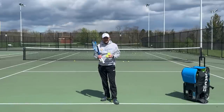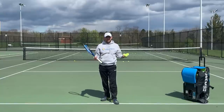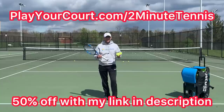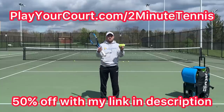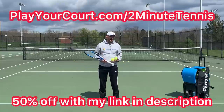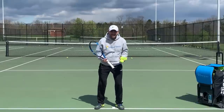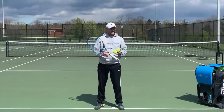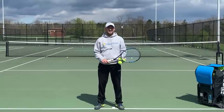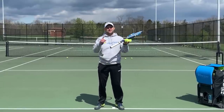If you're excited to use these tips in matches, in practice, or want to find a coach to help you eliminate these five serve mistakes, use my link in the description: playyourcourt.com/twominutetennis. When you use my link you get 50% off when you join. If you avoid these five common serve mistakes, there's no doubt you're going to gain confidence, win more matches, and play much better tennis. This is Ryan Reedy from twominutetennis.net — you got this!